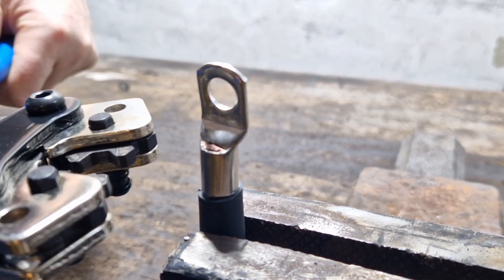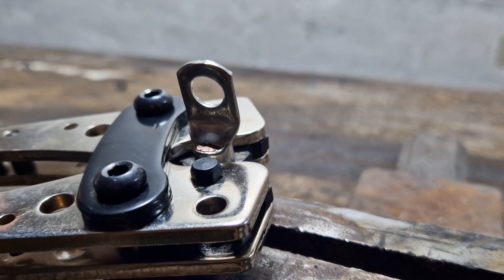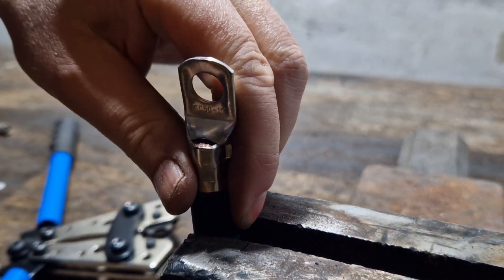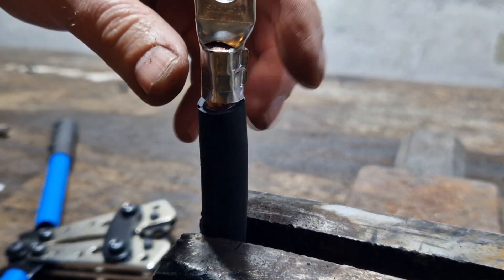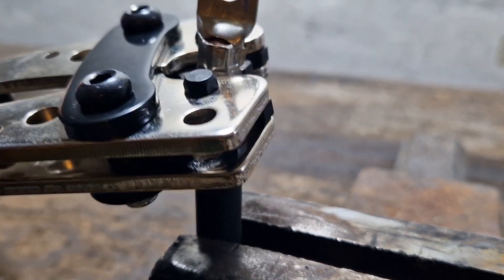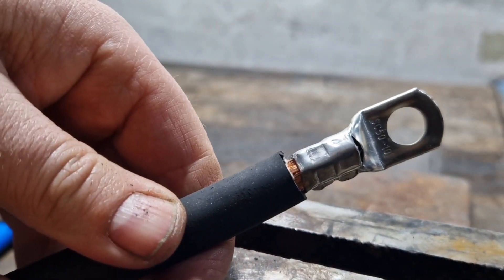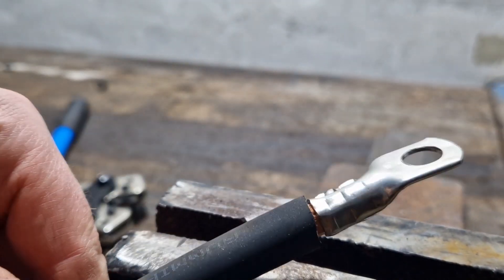Now I'll crimp the whole thing — once, twice, and a third time. Then that's what it looks like. I wrapped a bit of insulating tape around it and one side is finished.